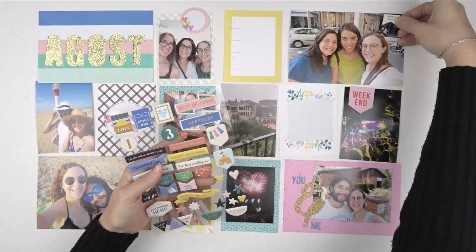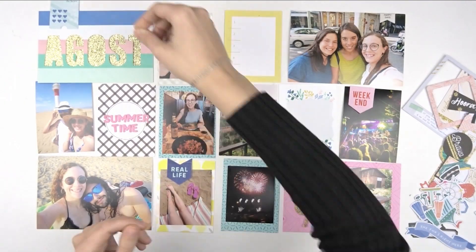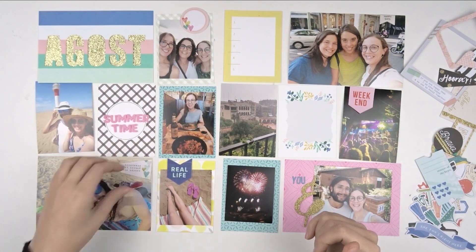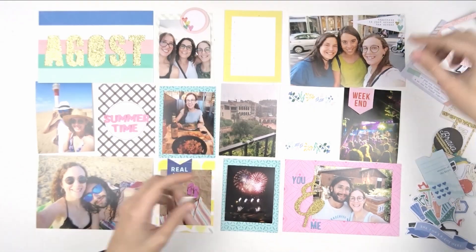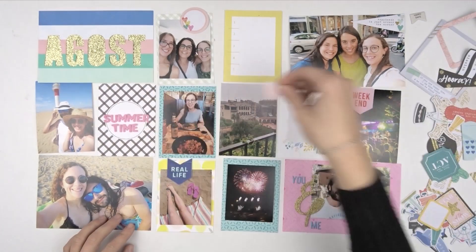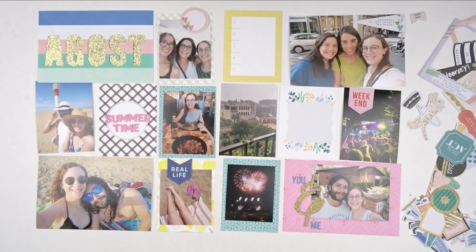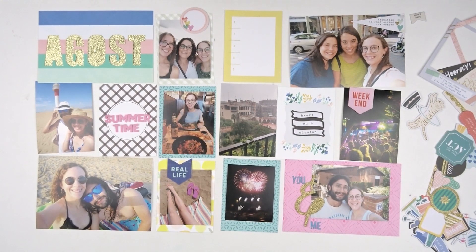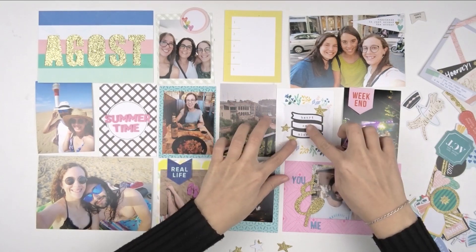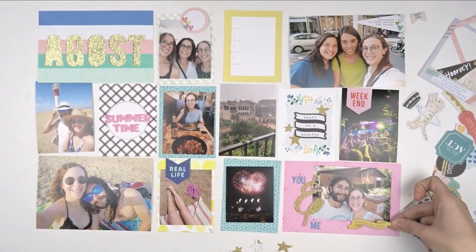Then I continue with the decorations. These puffy stickers that are exclusive for these kits are simply gorgeous — they give some volume and they look really cute. Then I continue with the die cuts. They are always full of beautiful designs and the colors match perfectly with the papers and the cards. It's just playing with them and seeing which ones look better with your pictures and your memories. I really love this part, just trying different things and seeing which ones look better for your page. I love that in this kit there are some gold glitter elements — that's why I decided to do the title in gold as well so that it would match with the different elements from the kit.